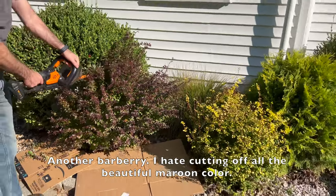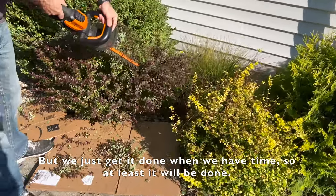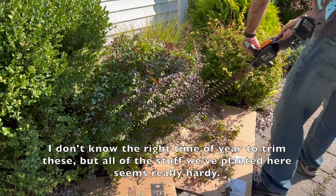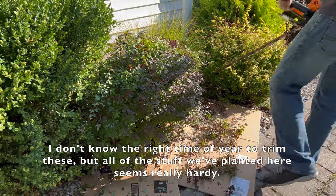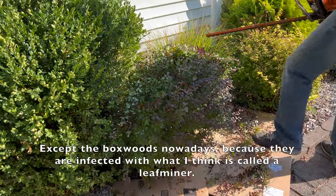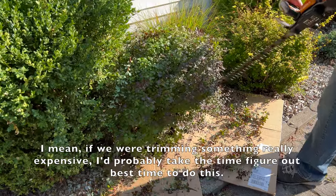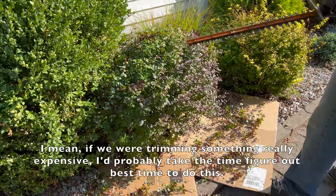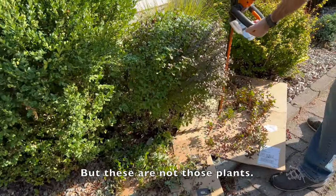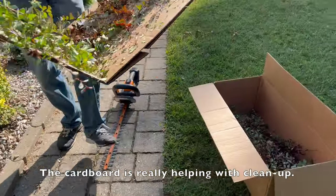I hate cutting off all the beautiful maroon color, but we just get to it when we have time so at least it gets done. I don't know the right time of year to trim these, but all of the stuff we've planted here seems really hardy — except the boxwoods, which are infected with what I think is called a leaf miner. The cardboard is really helping with cleanup.